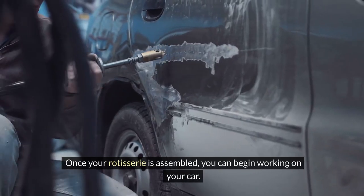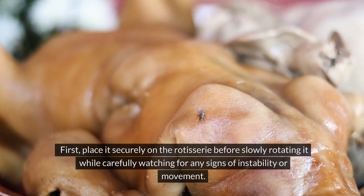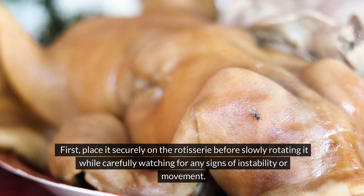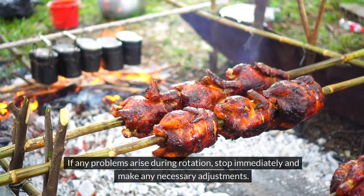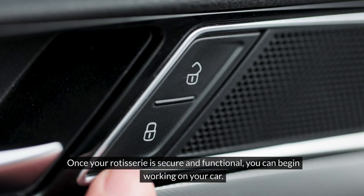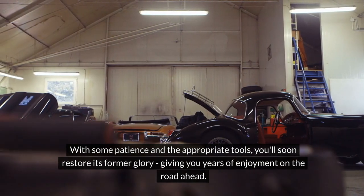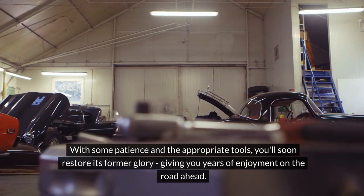Once your rotisserie is assembled, you can begin working on your car. First, place it securely on the rotisserie before slowly rotating it while carefully watching for any signs of instability or movement. If any problems arise during rotation, stop immediately and make any necessary adjustments. Once your rotisserie is secure and functional, you can begin working on your car. With some patience and the appropriate tools, you'll soon restore its former glory, giving you years of enjoyment on the road ahead.